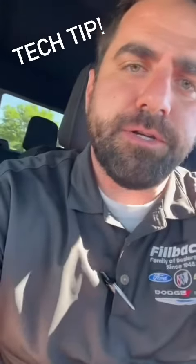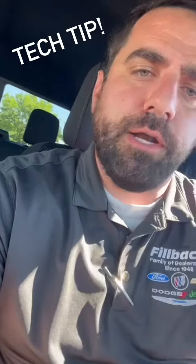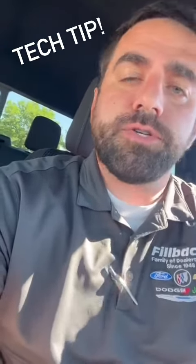Hey guys, John Anke here with the Fillback Family of Dealerships. For our tech tip today, we are going to go through Ford's door code. On the 2024 F-150s, they don't ship with the manufactured card anymore. You still, of course, do have the door code loaded into the truck, but there's a way to get it.